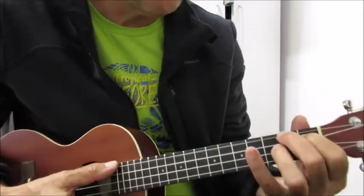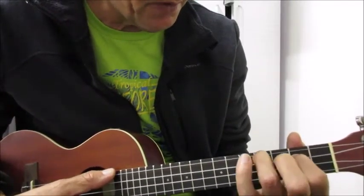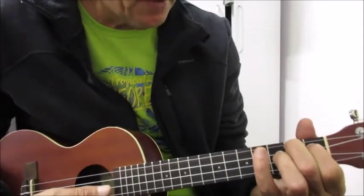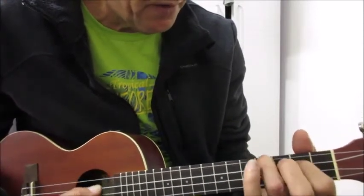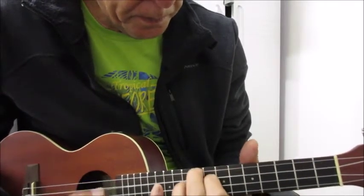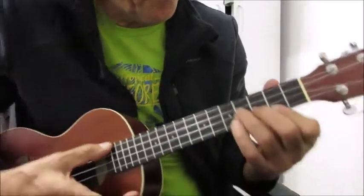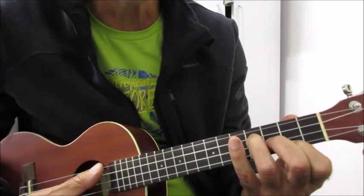It starts out in A, and then — I'm not sure what this chord is — first finger there, second finger on the fourth fret, and then just slide that up and back to an A. You can do that all the way at the neck. Then this part is an E minor, and then just lift the two bottom fingers to a C.